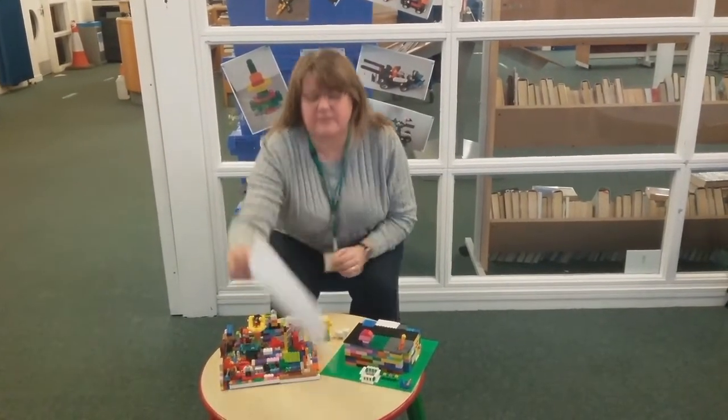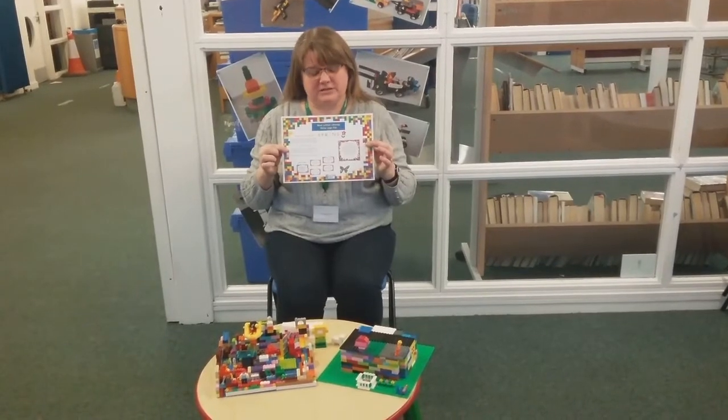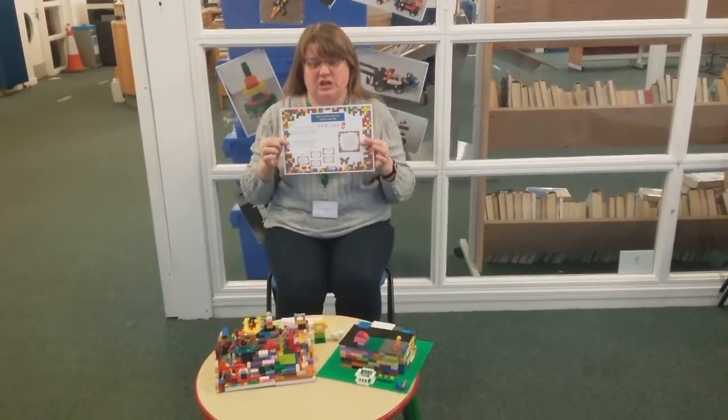Welcome to West Lothian Libraries Lego Club. The Lego Club will run once a month and each month there will be a different theme. So this month the theme is spring. We have produced a wee poster to give you some ideas on what you can build, and we also have a word search that you can complete.